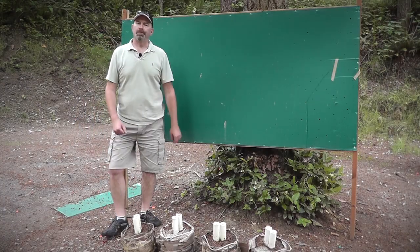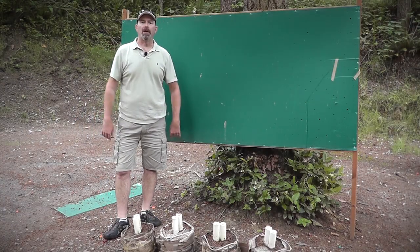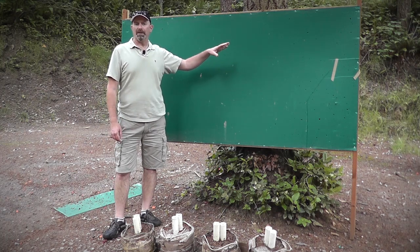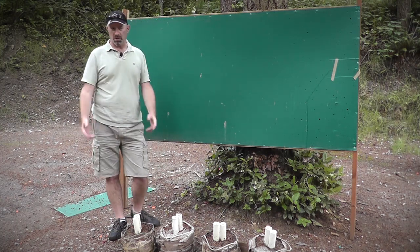Hey Power Factor fans, I'm Rick, here at beautiful Renton Fish and Game Club, and I wanted to show one of the advancements that we've made locally. I don't know if it's going to be anything new to you.